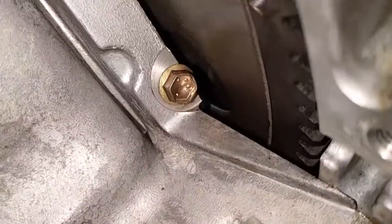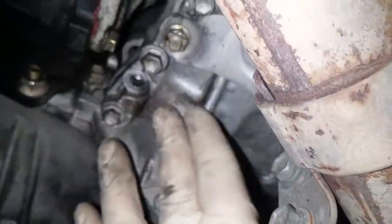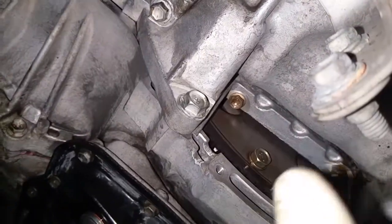That bolt was wet — but that's just residual from me cleaning the other stuff, that's not our area of interest. This is the area of interest. And that bolt over there.